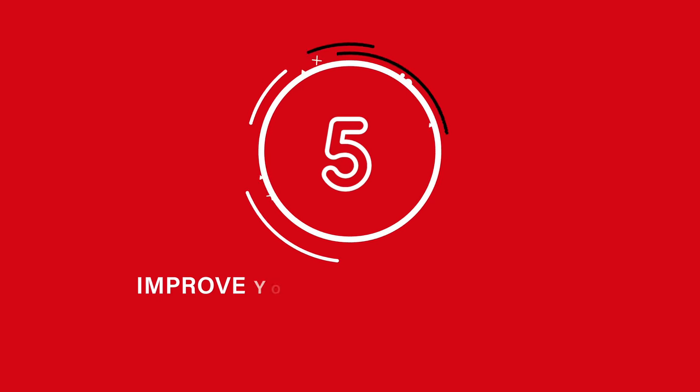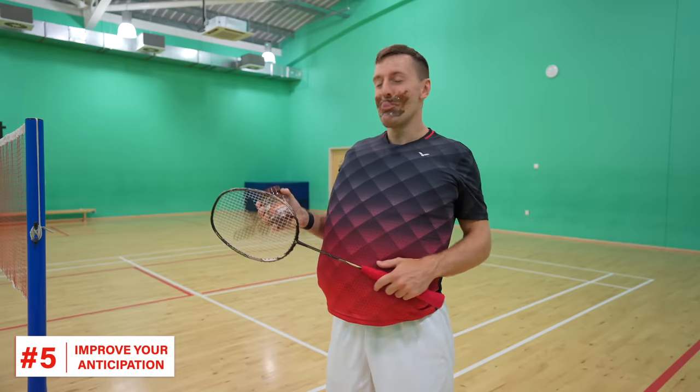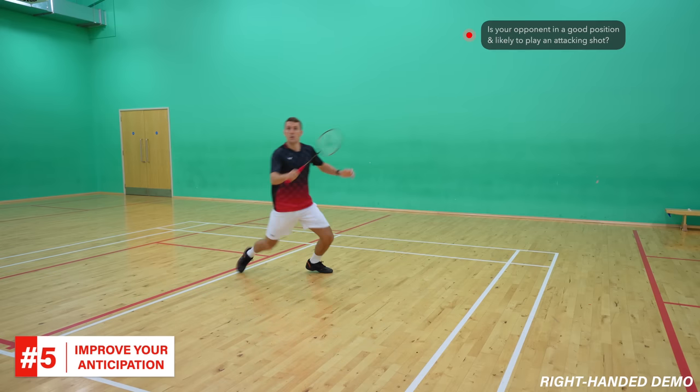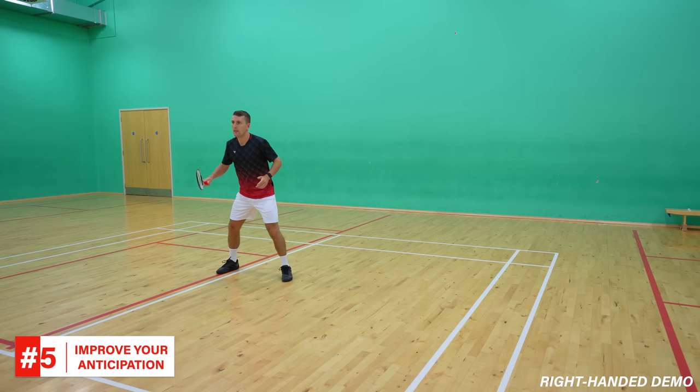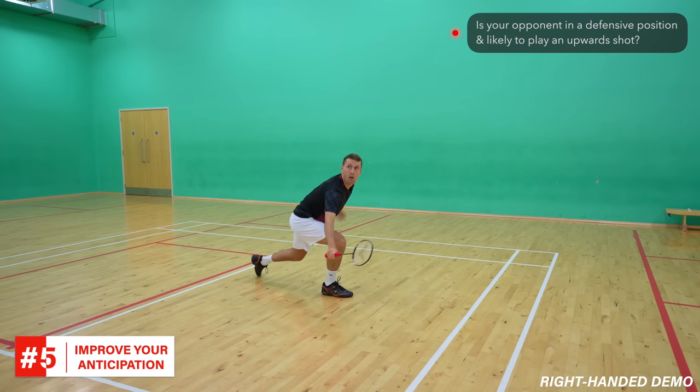One more reason why pro players like Lin Dan always look like they have smooth footwork is because they have great anticipation on court, which is our fifth tip. In badminton you can be in great shape but still be slower than someone in terrible shape, because they have good footwork and the ability to correctly predict where the shuttle is going. To improve your anticipation you need to do two things: firstly, look at your opponent's body positioning — are they in a good position likely to play an attacking shot, or are they defensive and taking it late, meaning the shuttle is likely to travel upwards?